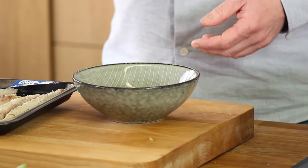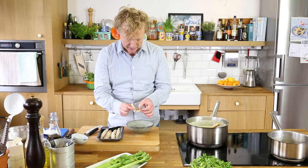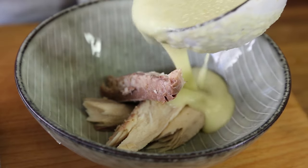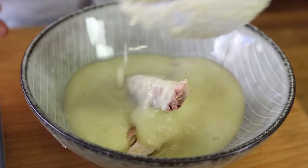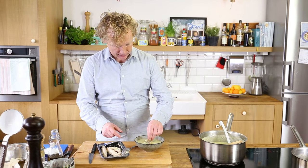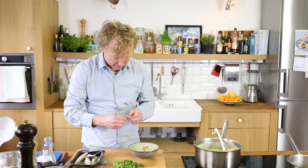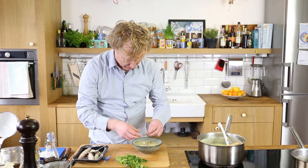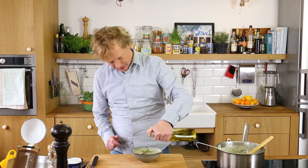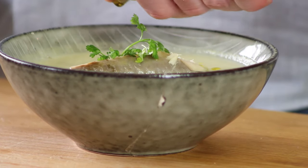I add some smoked mackerel into the bowl — this recipe is for about six persons. To garnish, I place one more piece of mackerel on top. Sorrel goes really well with this soup, so I add a few leaves on top. Before tasting, I finish with a few drops of olive oil. Looks amazing!